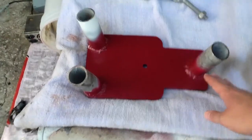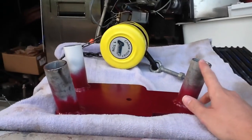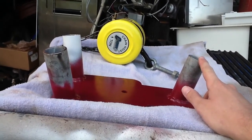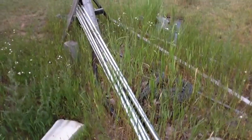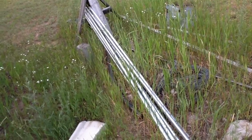I cut them at about a 30-degree angle. I forget the exact measurement, but it's just over the size of a fence top rail. I had a bunch of fence top rails just laying around from a fence I did, so this was a good way to use them — three of them, anyway.